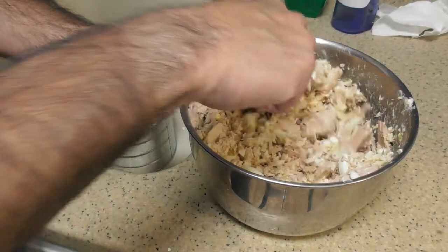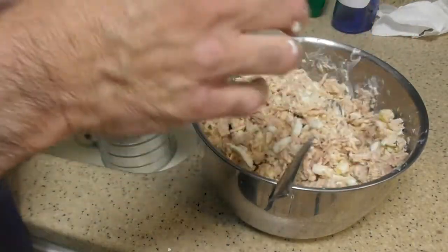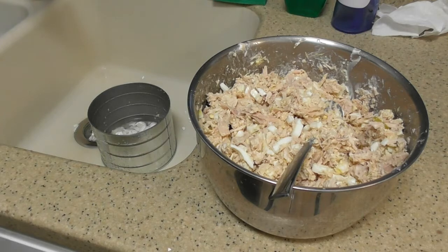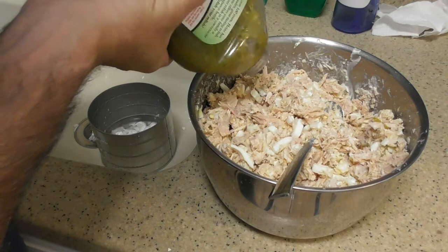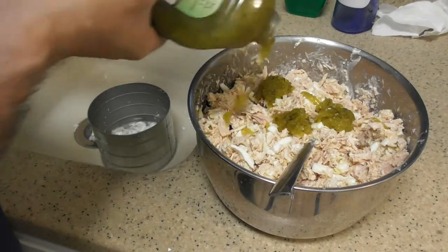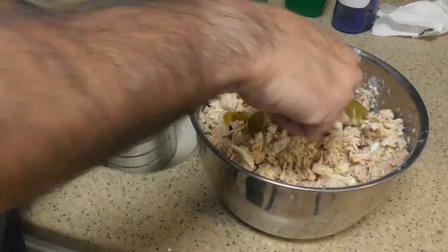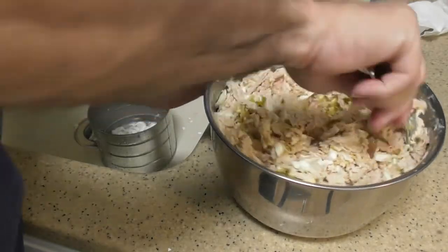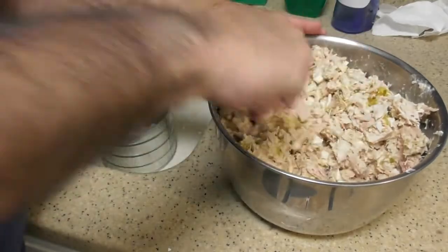This looks a little dry — I would love to have some pickle juice. And that's really why you're using relish — to give it some moisture. But I don't have any pickle juice. And this looks really good. I don't know if it's going to taste good, but it looks just amazing. Let me put a little more relish in there, because that really gives it the taste — at least to me it gives it a real nice taste. You've got the sweetness of the relish and it also gives it some moisture.